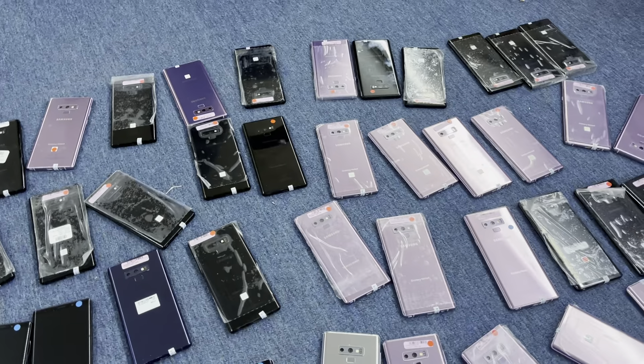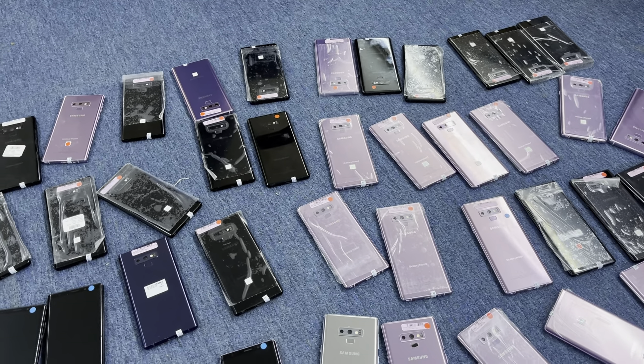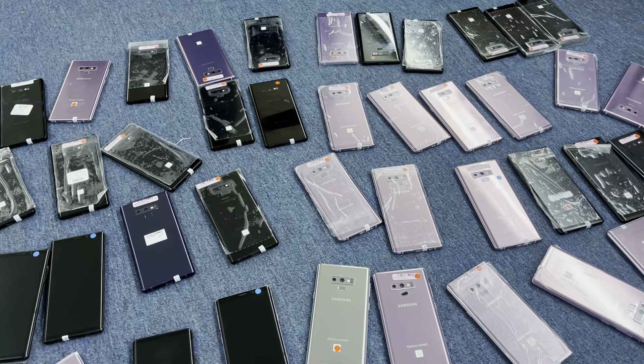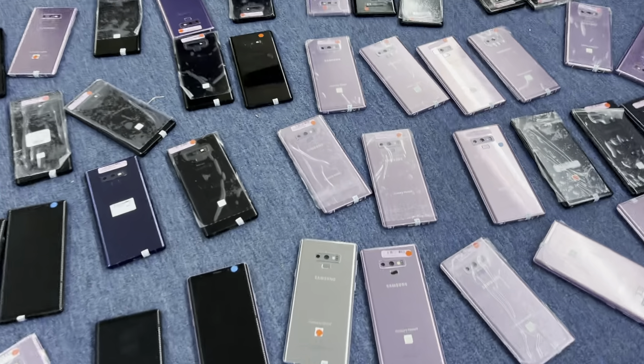Our WhatsApp is +971 50 202 8140. We are located in two different locations in Dubai — one is Dubai Airport Free Zone, building number double four, office number 338, and the second is in Port Dubai, near Al Gobeva metro station.